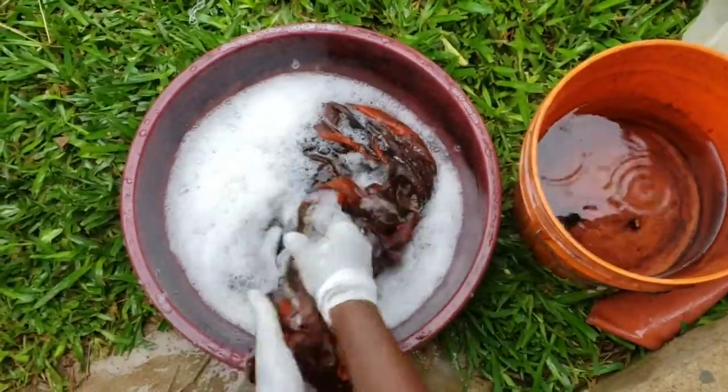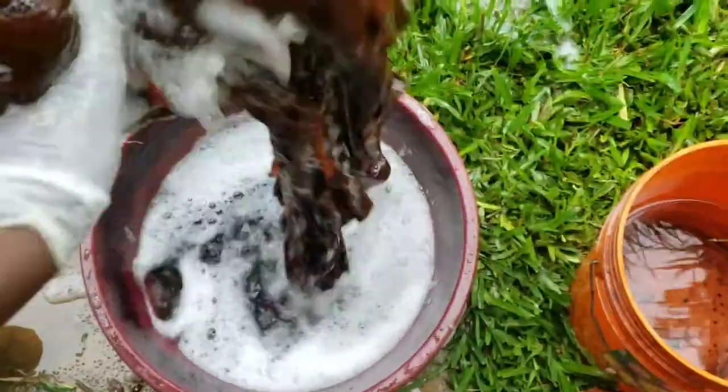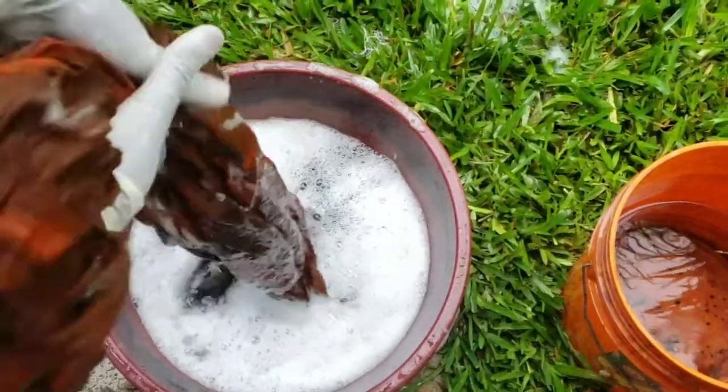Now we have to wash it in order to remove all the chemicals and the excess dye.